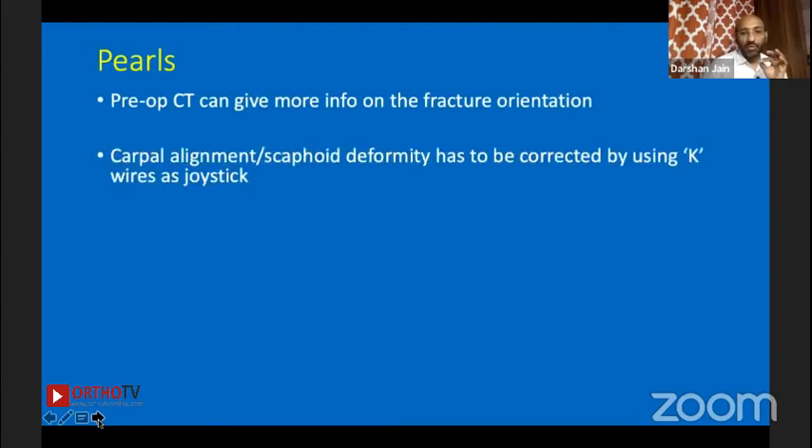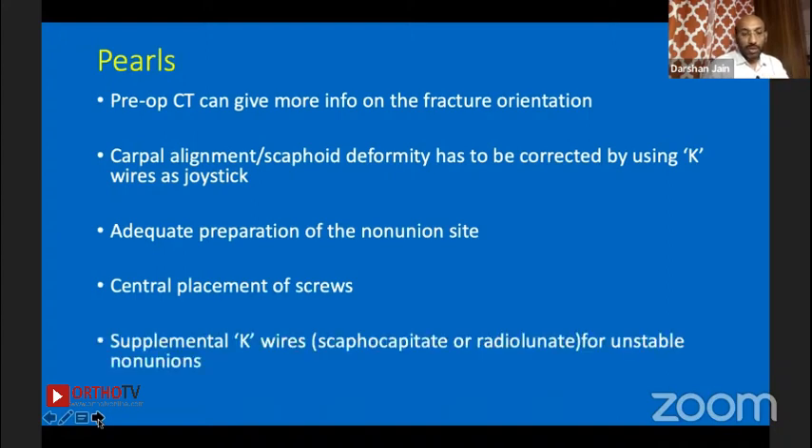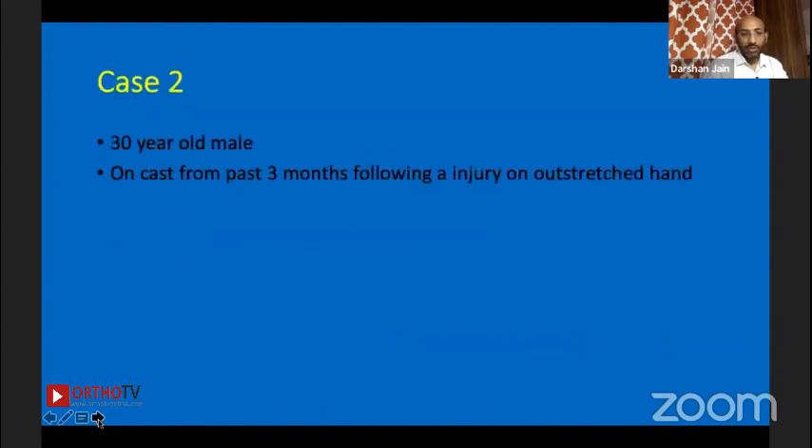Pre-op CT gives more information on fracture orientation, carpal alignment, or scaphoid deformity to be corrected using a K-wire as a joystick. Adequate preparation of the non-union site is important. Central placement of screws and supplemental K-wires can be used — scapho-capitate or radial unit — for unstable non-unions.